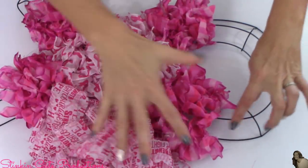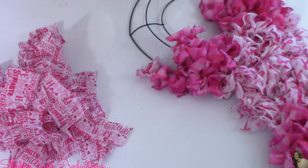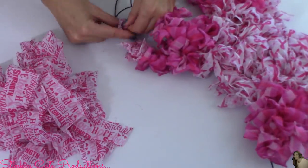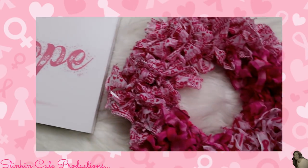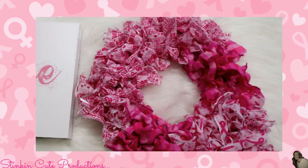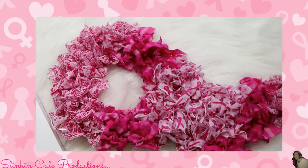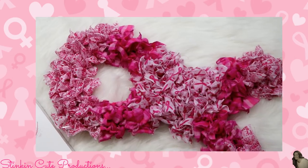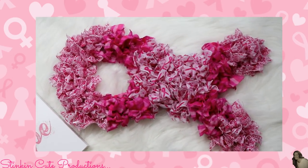And there you have an amazing Breast Cancer Awareness ribbon wreath using 100% Dollar Tree items. These scarves were perfect for the look I was going for with this wreath.